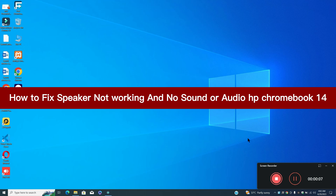What's up guys, hope you are good. Welcome to my YouTube channel. In my today's video, I will be sharing with you how to fix speaker not working and no sound or audio problem in HP Chromebook 14.